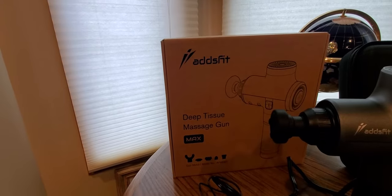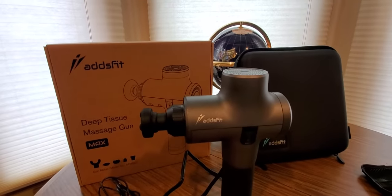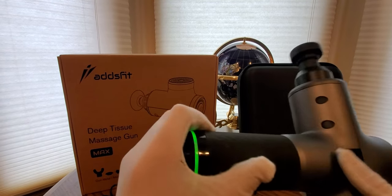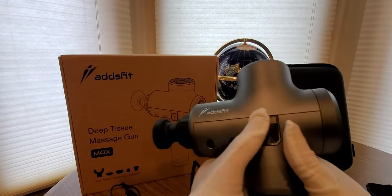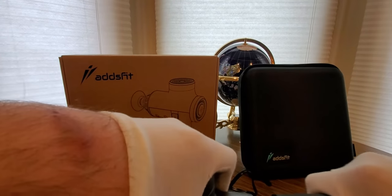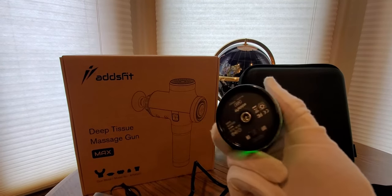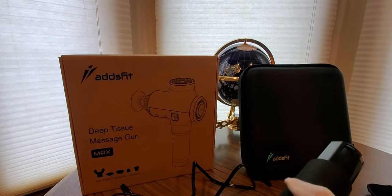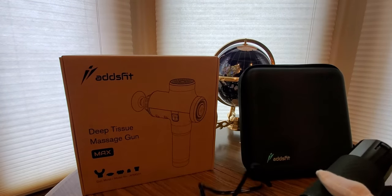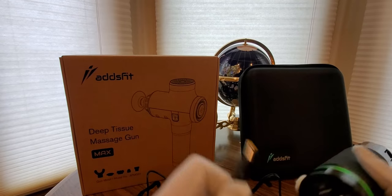Comes with nice little components and little bonuses. Here is the device. This battery has got to pop it out — there we go. This is where you charge it at the bottom. Here is the cord it comes with. Plug it in and then plug this part in here.